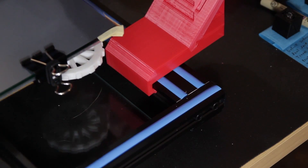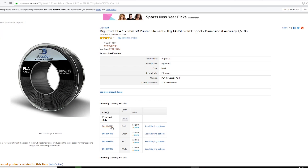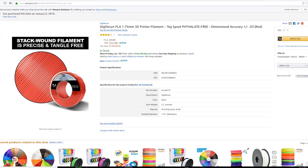To show you how strong this is, let me demonstrate. I'll lock it in and then use a brand new spool of filament — this is Digistruck PLA, 2.2 pounds. This is the exact filament I used to print that bracket. I'll put a link down in the description below; at the time it was only $15 on Amazon and when I just checked today it was $12.99.